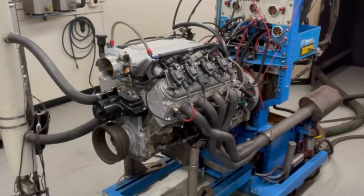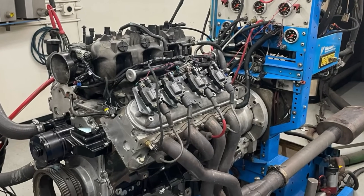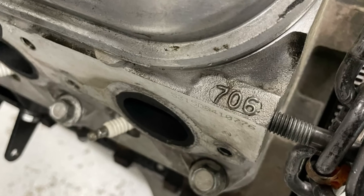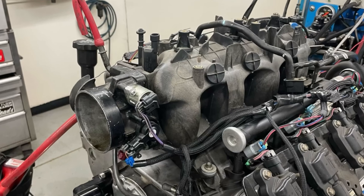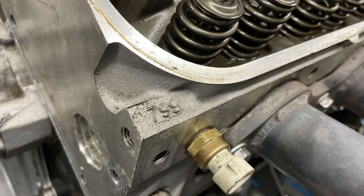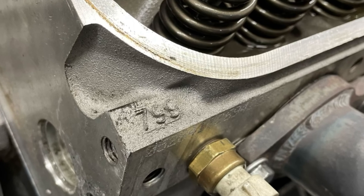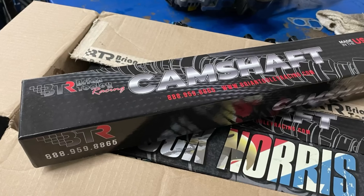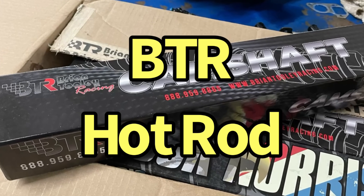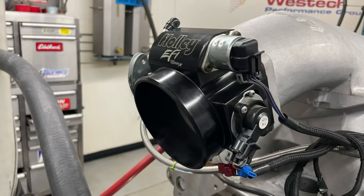We want to find out what happens when we improve the power output of the naturally aspirated motor and how that equates to power under boost. The 4.8 liter test motor started out as a junkyard LR4. It was originally equipped with 706 heads, a truck intake manifold, and the factory camshaft. But in its final configuration — because we ran it with a number of different configurations — it featured 799 heads with a valve spring upgrade and a Brian Tooley Racing hot rod cam, then the Holley Hi-Ram with a 102-millimeter throttle body.